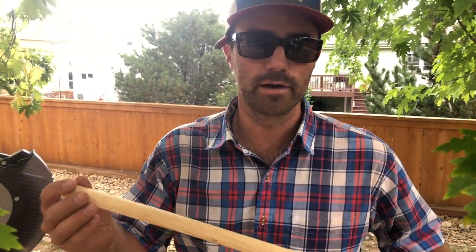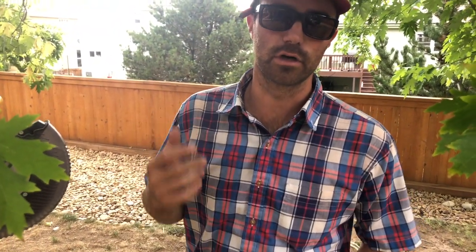Hey guys, Jonathan here with Colorado Custom Covers and Decks. This is where I go over cutting cove around — we usually put that around our trim when we tongue and groove our ceilings for either a cover or when we rain escape our decks.